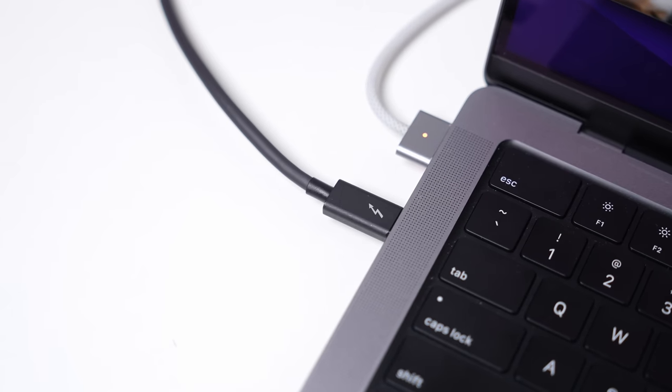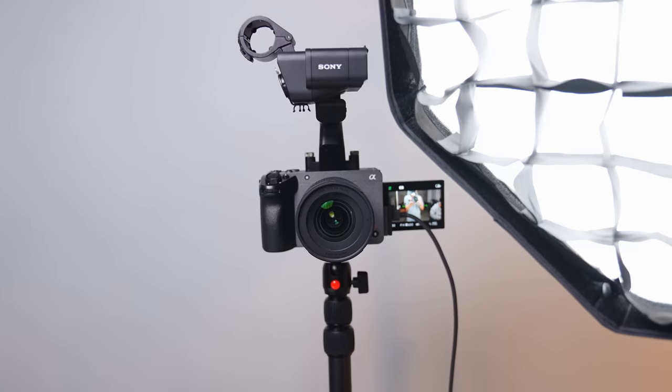Here's the coolest thing about this whole setup: everything is powered from the MacBook. As long as power is getting into my MacBook, the MacBook itself is actually powering the FX30, and then the FX30 is powering the mic. I've got my light hitting my face, the Shure SM7DB right underneath my mouth, and the FX30 set up — here is the family all working together.